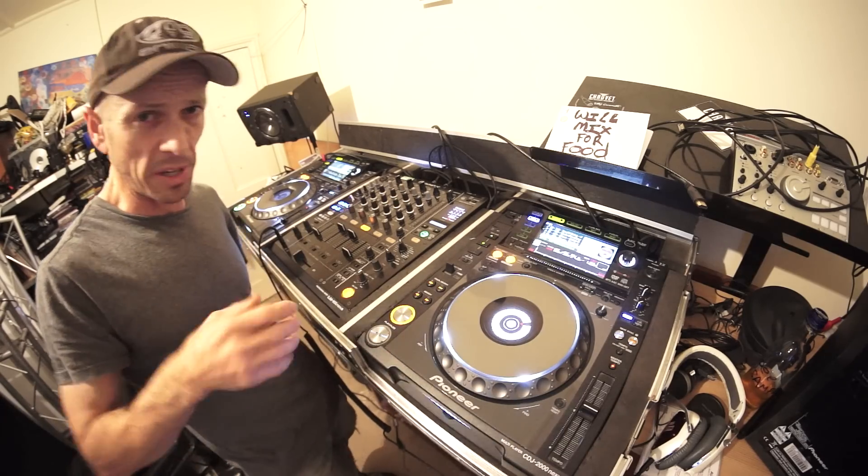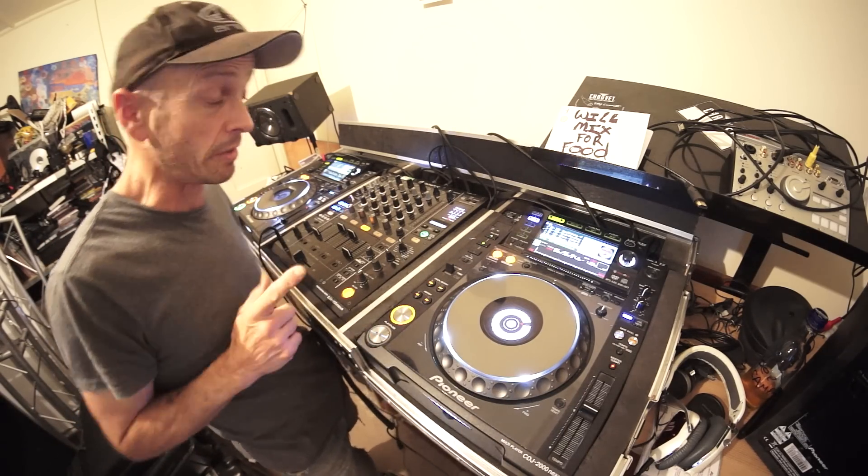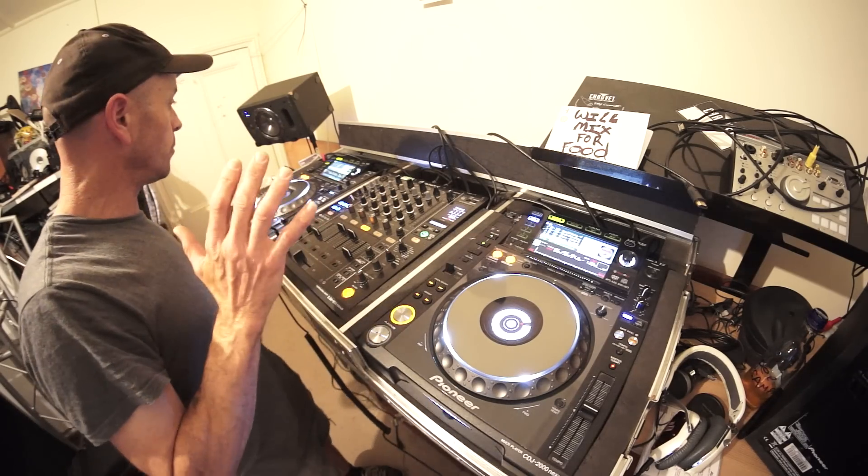You need to look at a program called Mixed In Key — the Camelot Wheel. I'm not going to delve into that at the moment, but it's something where your ears start working — or should do anyway. So you have to be really careful of that as well.